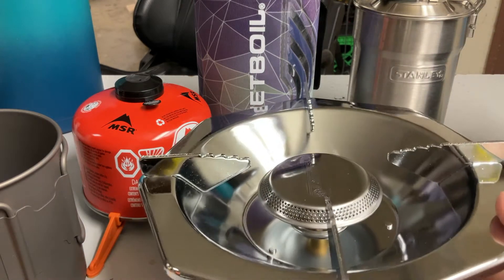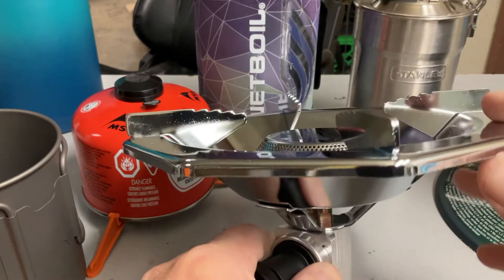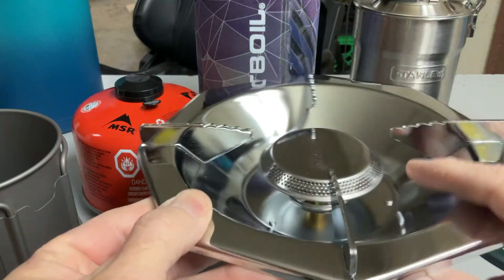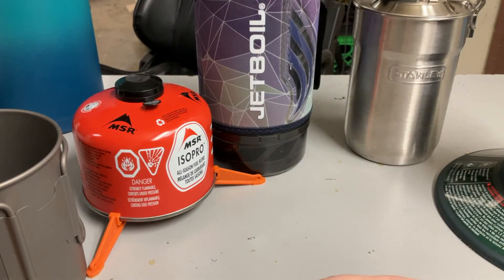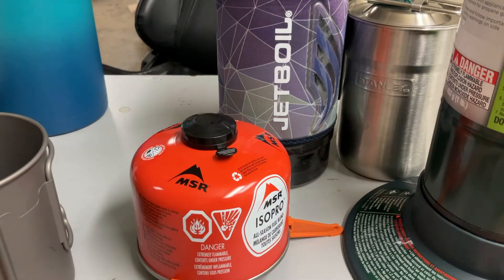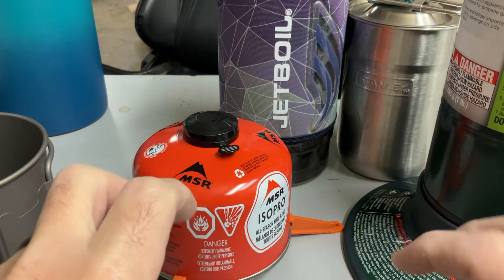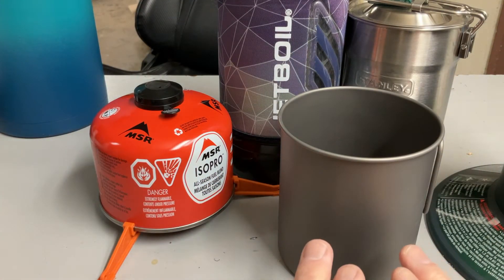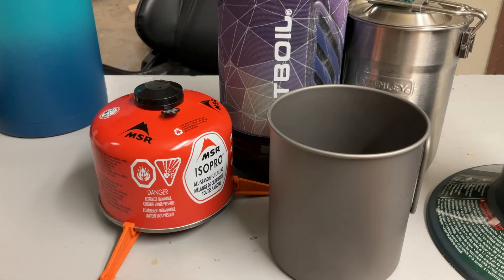Then we also have this — a big Coleman burner to go on the big canister. Much larger; you can see this is about the size of my hand. You can cook a much more substantial meal with this. You just have to light it. So you have all of these options, and a couple of options for fuel. These canisters come in like three different sizes: a tiny one that fits down inside the Jetboil, a regular one, and one that's about double the height. You just need a vessel to put the water or food in, fuel, and a way of igniting and using that fuel to cook.